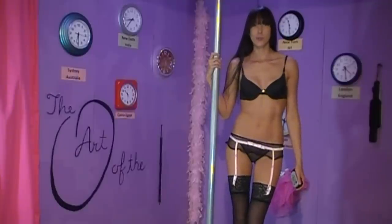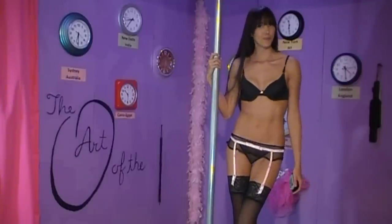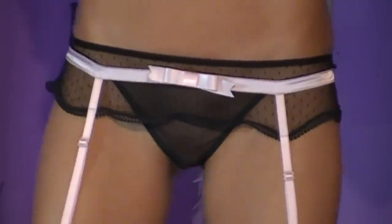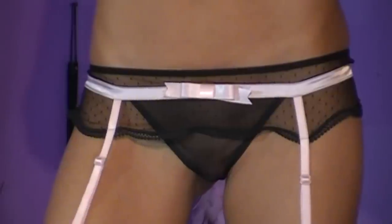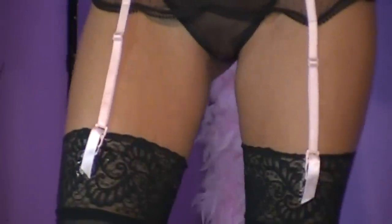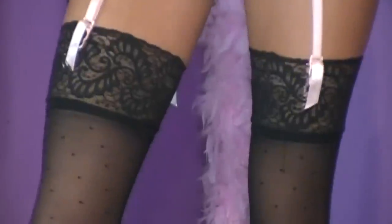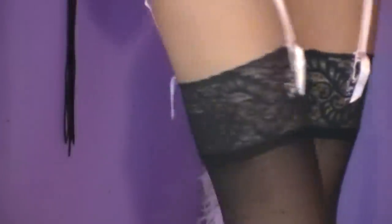This is a cute little black garter belt — see-through with a satin trim. The mesh material actually has a little polka dot pattern in it, with a piece of pink satin trim and a decorative bow in the front. It has two adjustable straps on the front and back with metal hourglass hooks. I actually have matching black polka dot nylons to go with it.